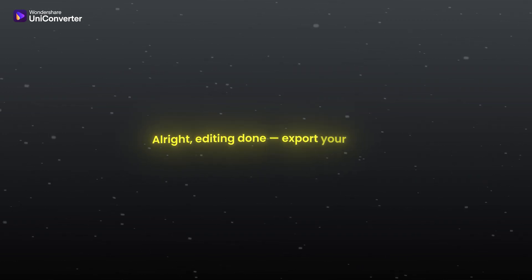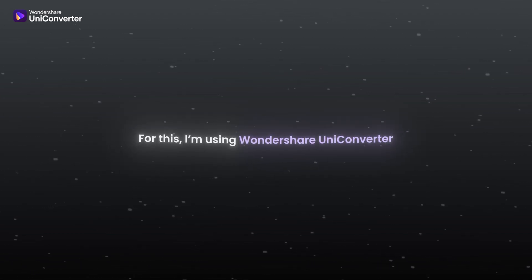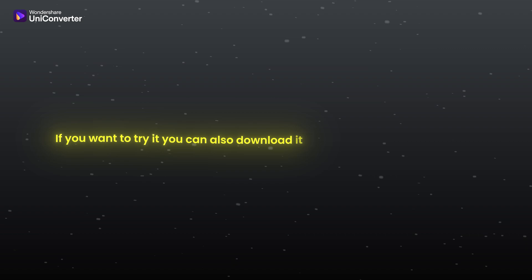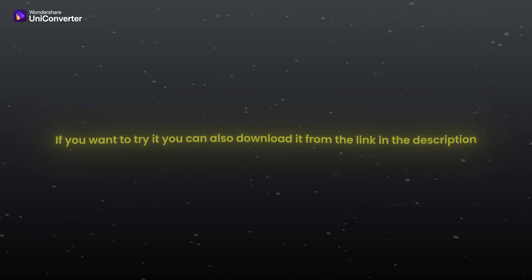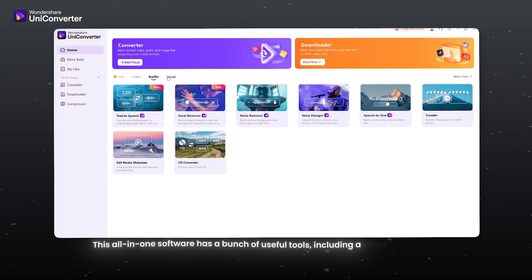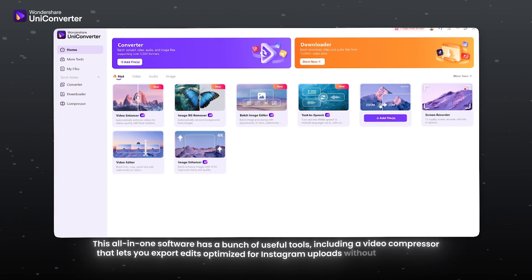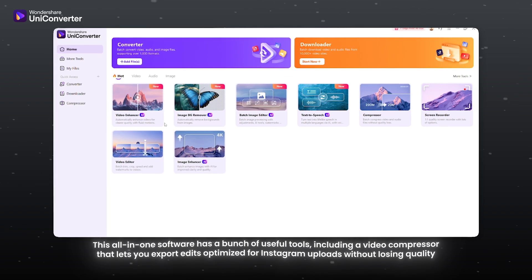All right, editing done. Export your video. Now let's move on to the video enhancement. For this, I am using Wondershare Uniconverter. If you want to try it, you can download it from the link in the description. This all-in-one software has a bunch of useful tools, including a video compressor that lets you export edits optimized for Instagram uploads without losing quality.